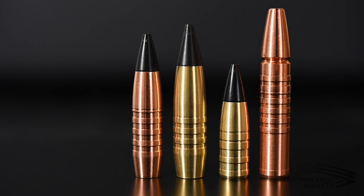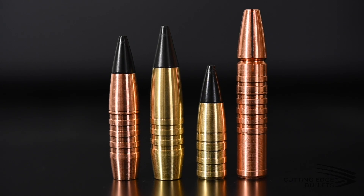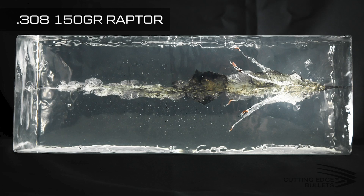First up is our Raptor line. Our Raptors are all designed to function in the same way — after about one to two inches of penetration, you'll get four to six pedals that break off and radiate outward in a star pattern while the base continues. Those pedals will radiate away from the main channel, and I'll show some gel blocks so you can see exactly how they terminally perform. The number of pedals depends on the caliber — for example, our .458 SOCOM bullet sheds four pedals after about two inches of penetration, while the 100 grain .308 flat base Raptor sheds six. We have the ER Raptor (extended range) and the FB Raptor (flat base), but they all function in the same manner.